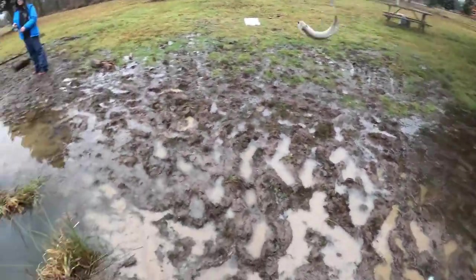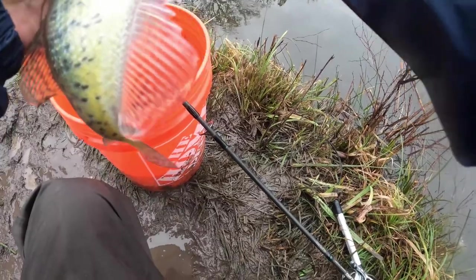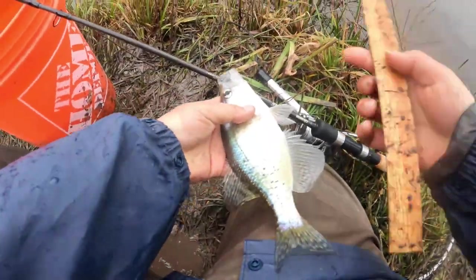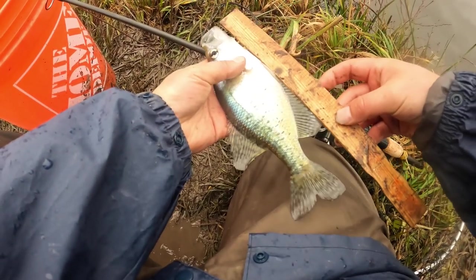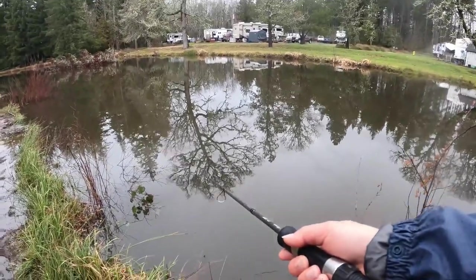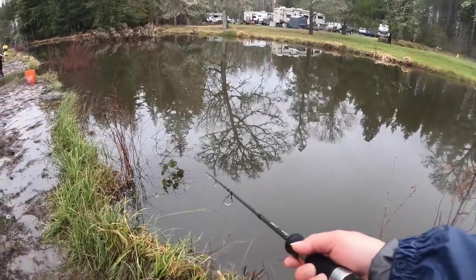Another one! Let's measure it and see if it's big enough — at this lake you have to be nine inches. Yeah, I think it's a little too small. Reeling slowly — the fish is there, go quite slow and feel the bite.